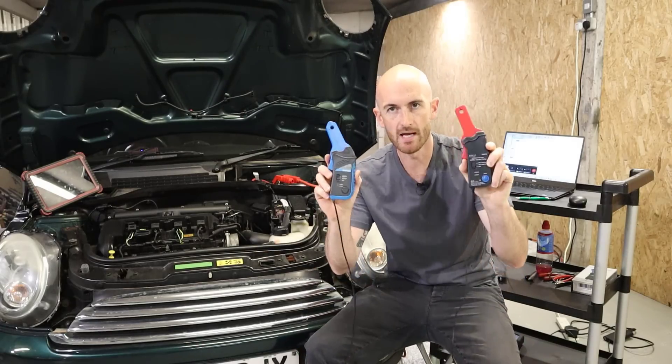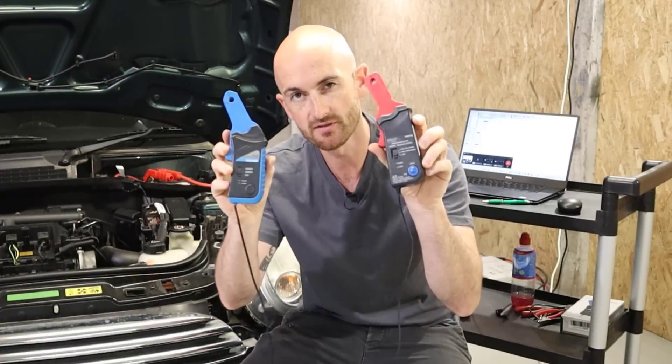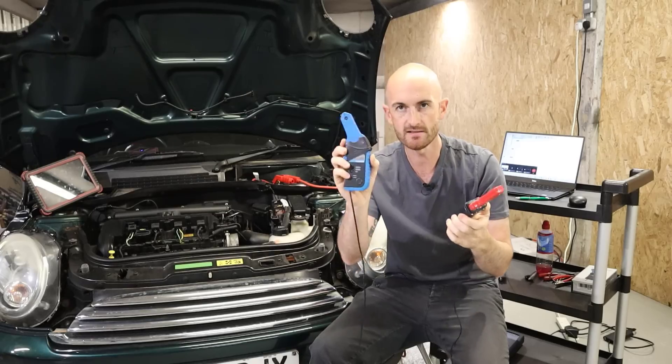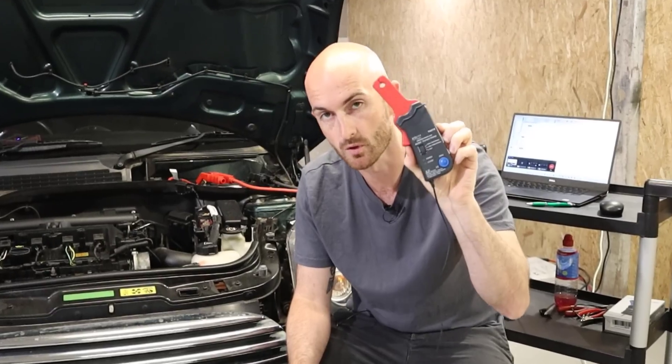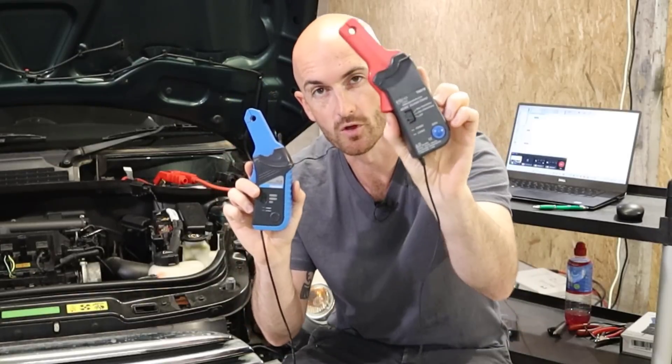We're going to take a look at these two amp clamps. A lot of you might be looking at the Hantec option as a cheaper way into using an amp clamp for your oscilloscope measurements, but how does it stack up with the more expensive PicoScope version? The Hantec clamp can be had for around $50 to $70, and the PicoScope clamp upwards of $100. So is it worth paying the extra money? Let's take a look at the two.